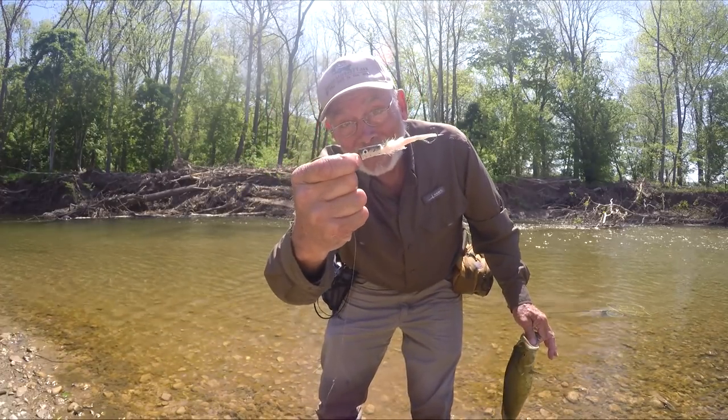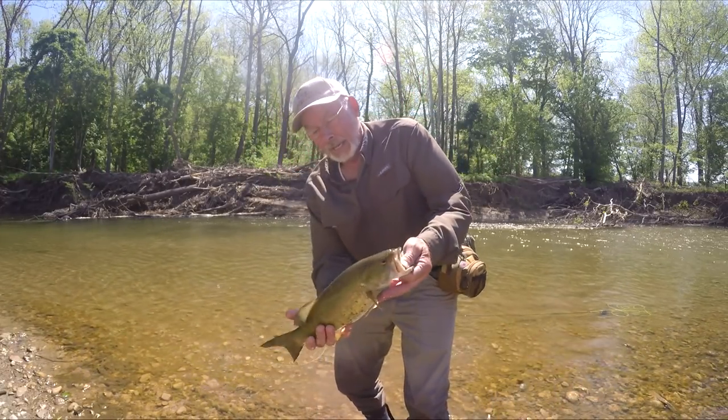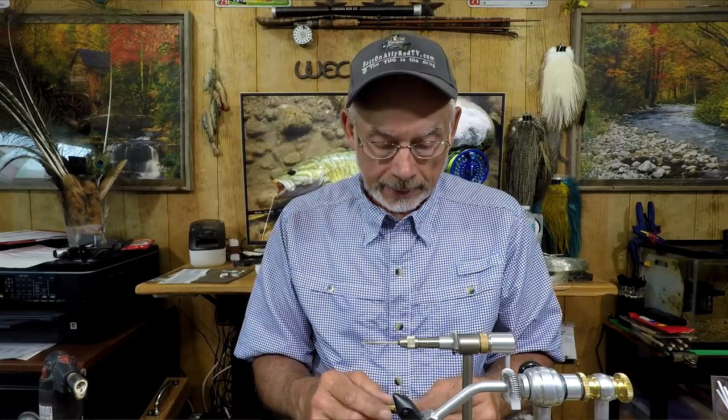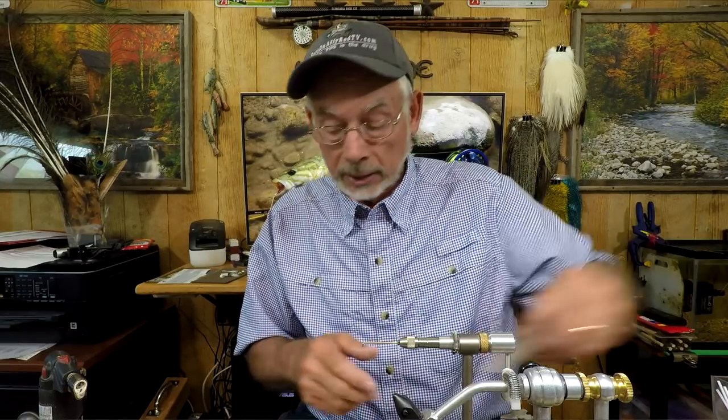This thing right here is dynamite — that was a pretty nice smallmouth. That's not the only one I've caught on this particular fly. I did catch another one about a week after that one, and it was a pretty nice fish as well. I've caught a lot of others in the 15-inch range, which is still a nice fish.